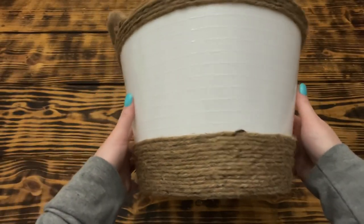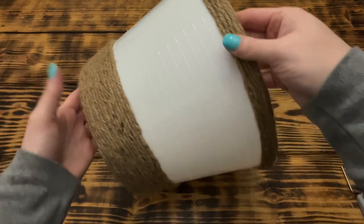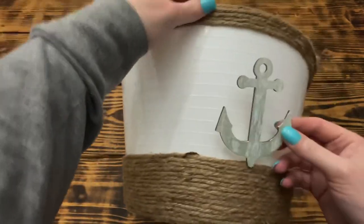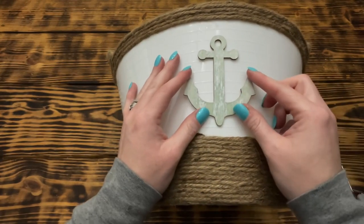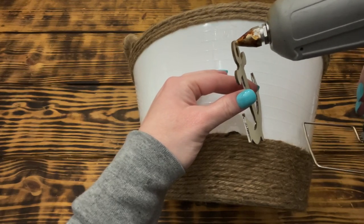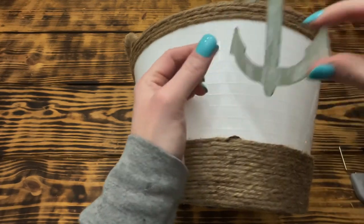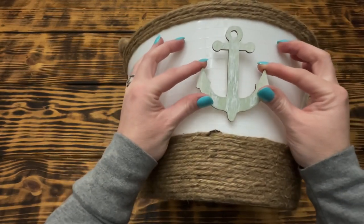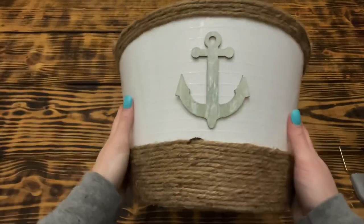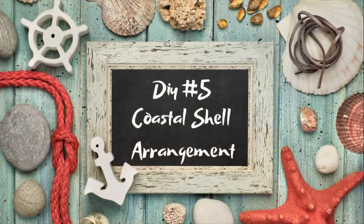Here's how the basket looked once it was completely wrapped. I didn't want to put y'all to sleep watching me wrap jute over and over, so I thought it would be easier to show you once it was finished. To finish off the towel basket, I took another one of the large wooden anchors painted with Sea Foam paint and weathered it, then hot glued it to the center of the top half of the basket. It's really simple — just a lot of wrapping — but so worth it. Turn on a favorite movie or music and wrap away.